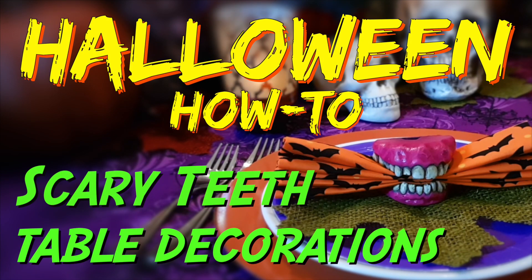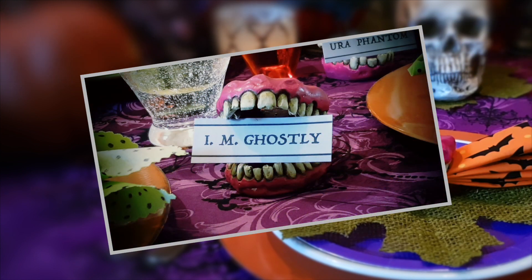Hi, this is Paul Kreutz and welcome to Halloween How To. In this edition I'm going to show you how to make scary teeth table decorations for your Halloween table.